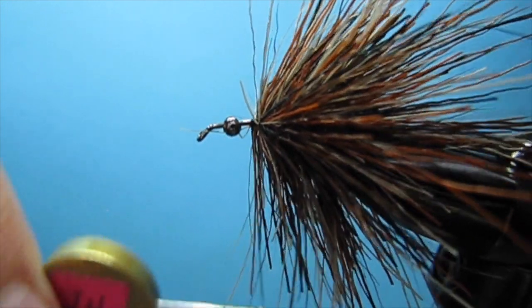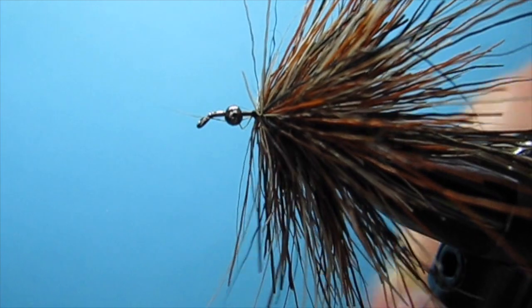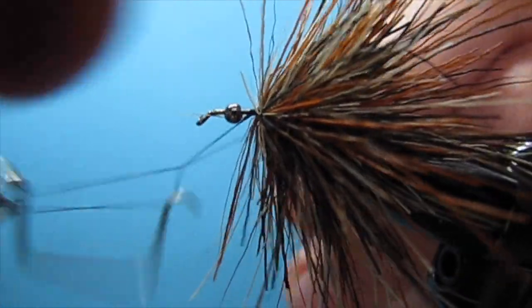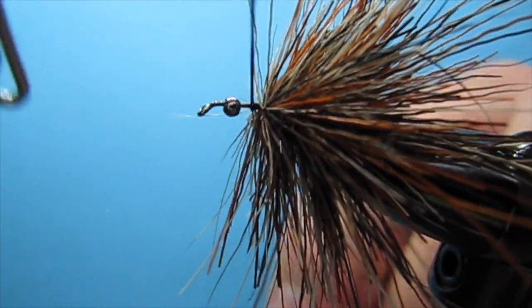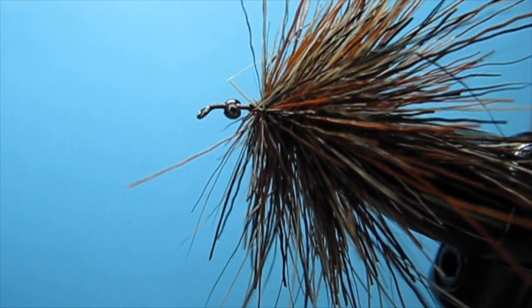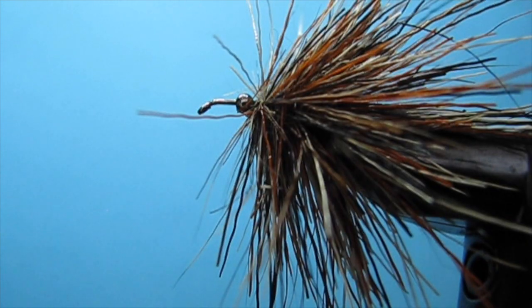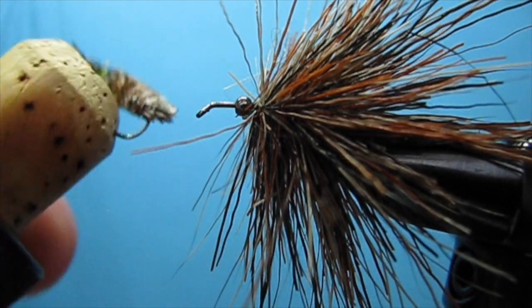Now that we have all of our stacks done, I'm going to take my thread up in front and throw a finish in there because I'm going to switch threads. Trim that off and now I'm going to go ahead and trim this into a little caddis case shape.